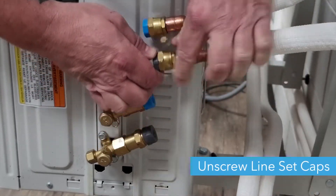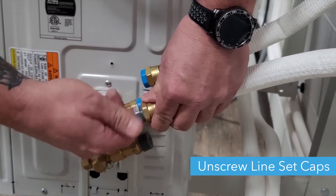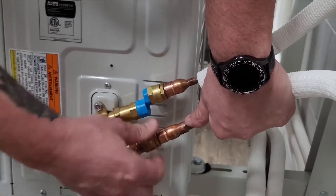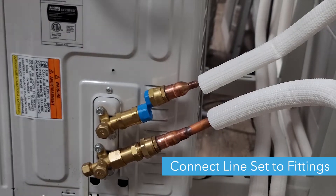To connect the line set, remove the caps on the line set fittings as well as the line set. The color of the caps match up with each other. Then tighten the line set onto the fittings using an adjustable wrench.